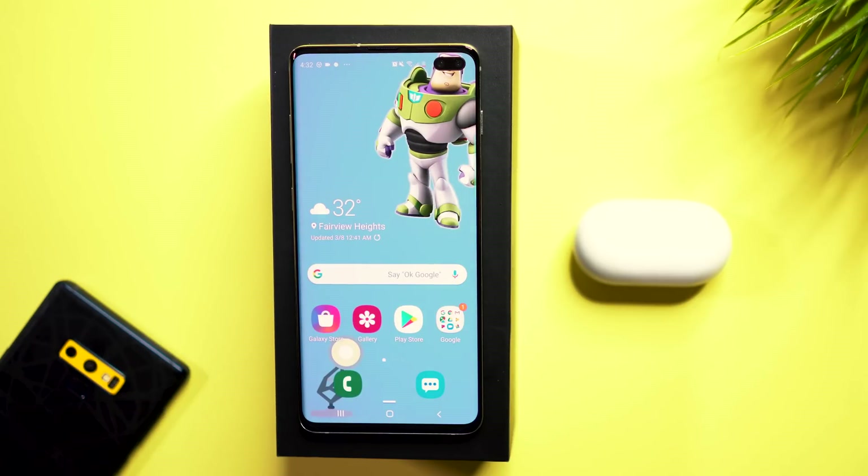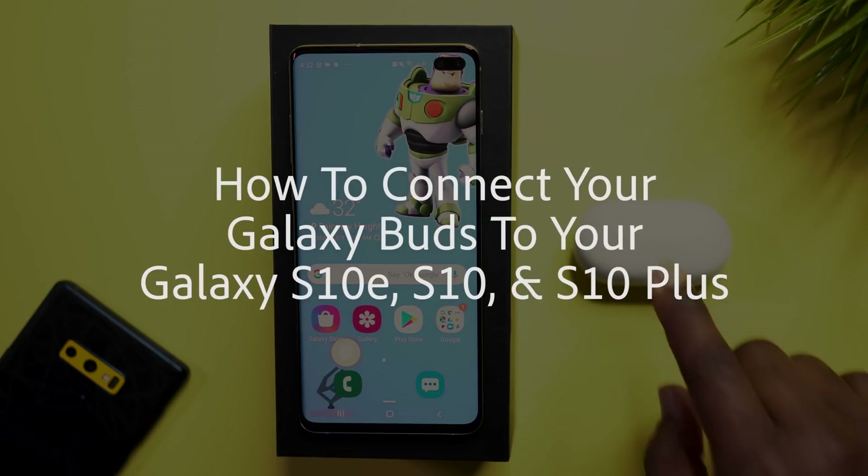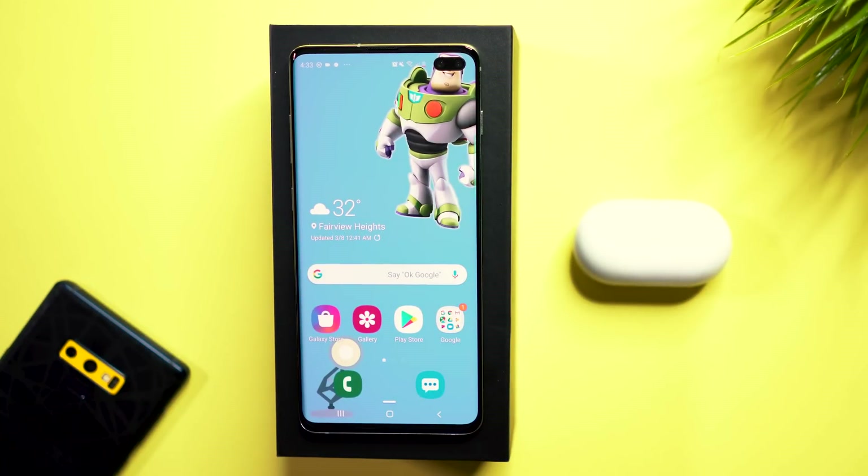Hey, what's up guys, CKid here. Welcome back. In today's video I'm going to be showing you guys how to connect your brand new Samsung Galaxy Buds to your Samsung Galaxy S10e, S10, as well as S10 Plus devices.